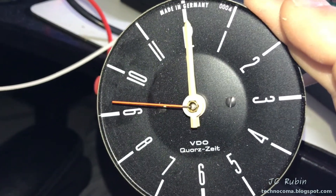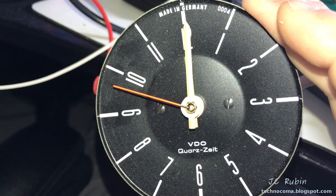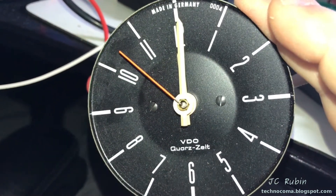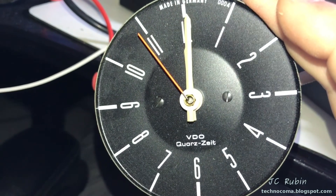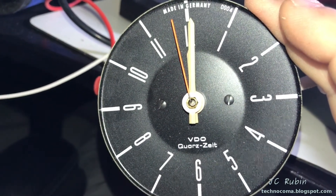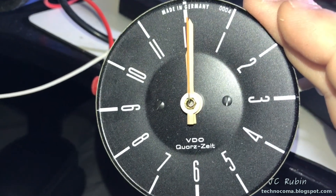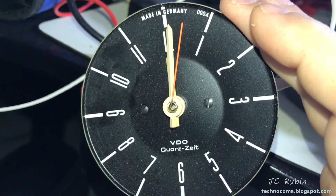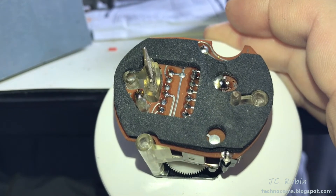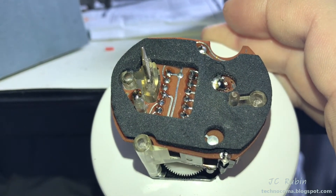The replacement of this IC has restored this clock to full service, and that's all it was. So now people looking to repair these clocks know of an alternative IC that can be used, the troubleshooting techniques required to determine if the IC is bad, and the ability to test the support components such as the capacitors.